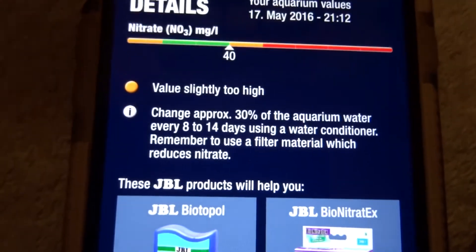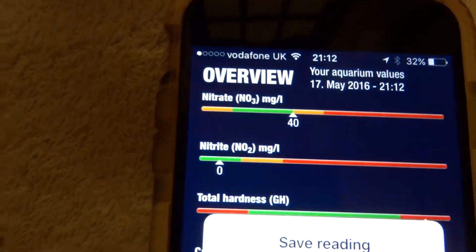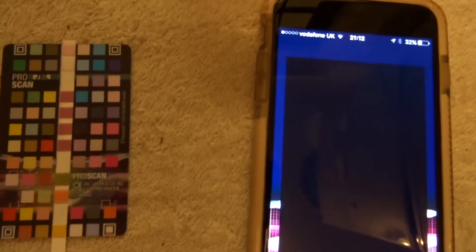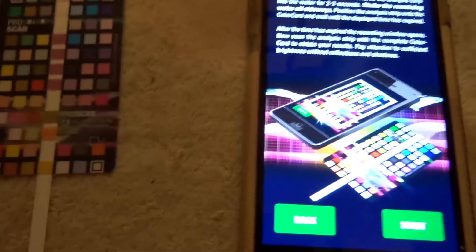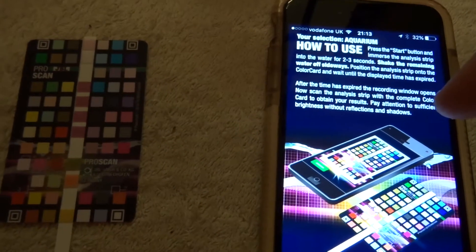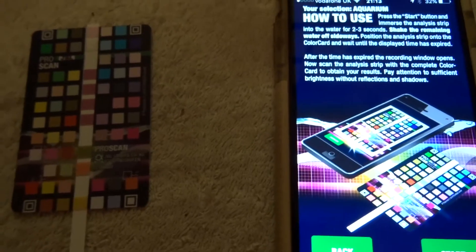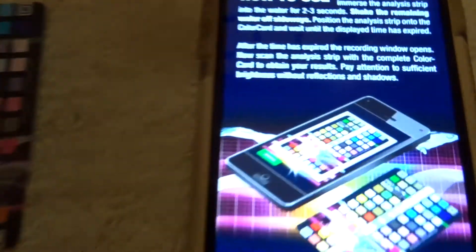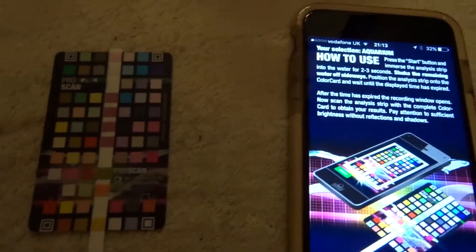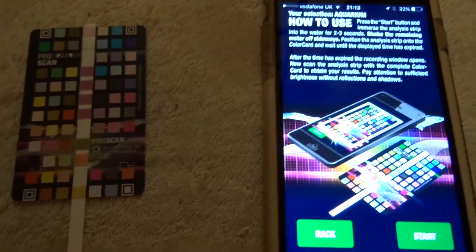Even though I've done a water change and added some filter aid like it told me to do in the last video, the nitrates are still high. I added filter aid, did a water change, got my buffer in there, and the pH only raised by 0.2. So I'm a little bit skeptical — whether it's actually the tank that's wrong or the test, I'm not 100% sure. I'm not going to say it is or it isn't because at the moment I really don't know what's going on. If anyone can help me out with that, please feel free to leave a comment below.